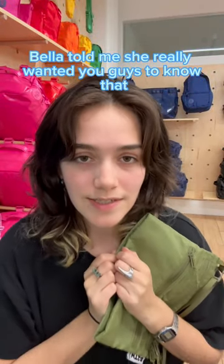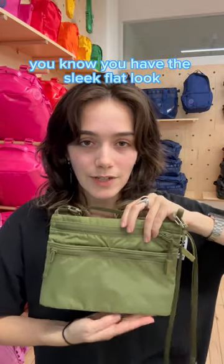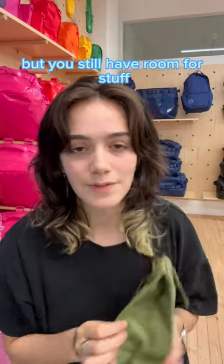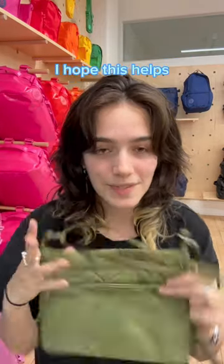Bella told me she really wanted you guys to know that this expands on the bottom, so you have the sleek flat look but you still have room for stuff and it's not gonna look awkward. And that is the Rectangles to Coach bag. I hope this helps.